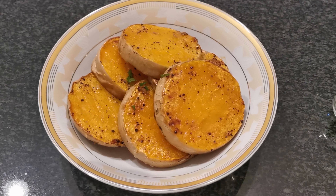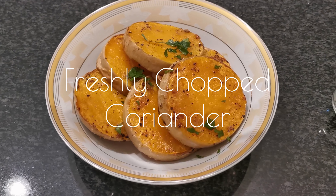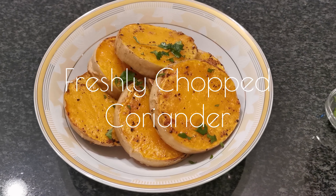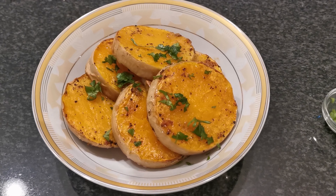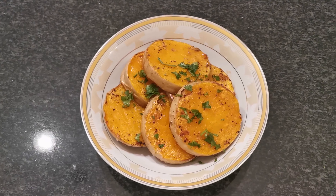Place them on your serving dish and garnish with freshly chopped coriander. Enjoy your delicious roasted butternut discs by themselves or add them to your main course as a side.